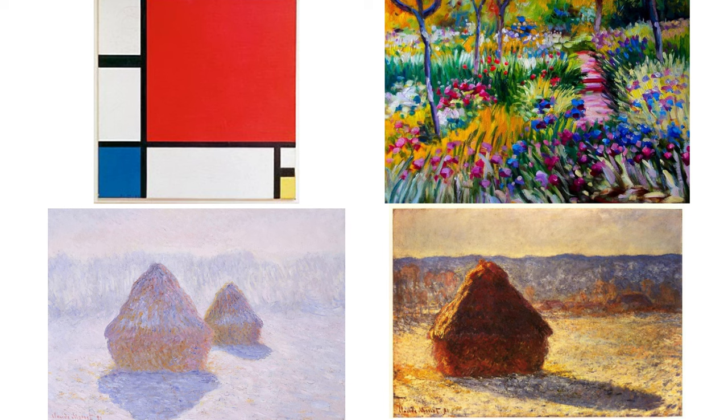Mondrian was famous for these kinds of paintings, and that would be like a Winter scarf — it would look fantastic on you. So you have Mondrian to thank for that. On the right side, we still have the brightness, but this is a kind of a Spring vibe.